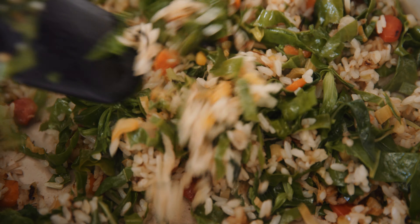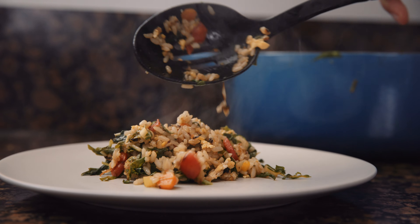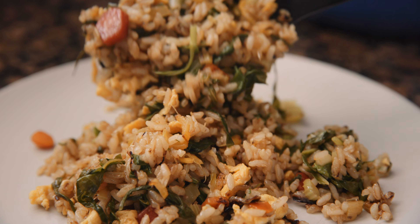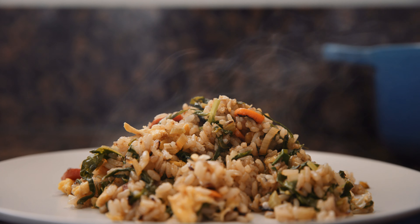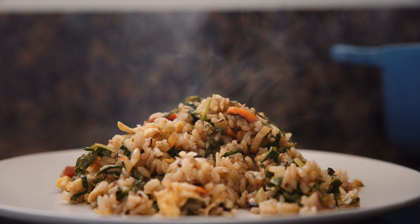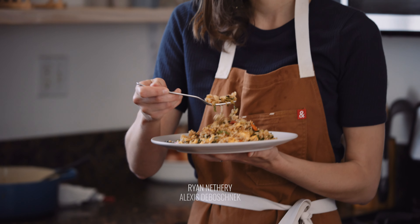And I think we're good to serve this up. Nailed it. Fried rice — any rice. It's my favorite food.